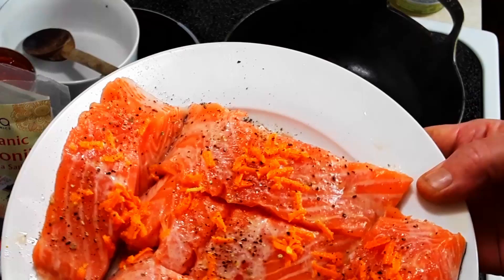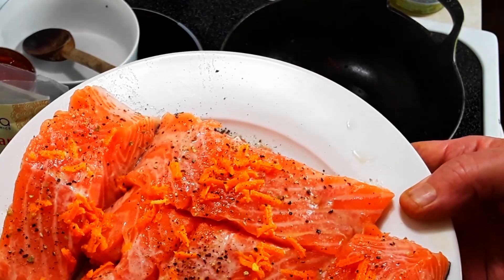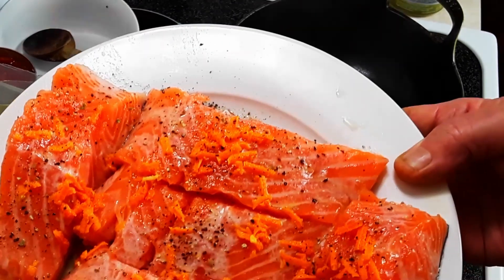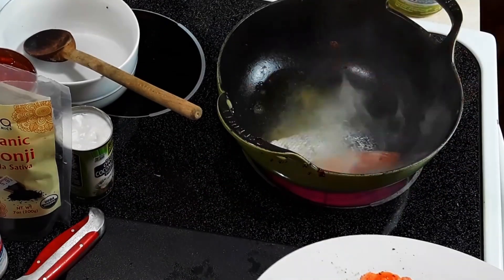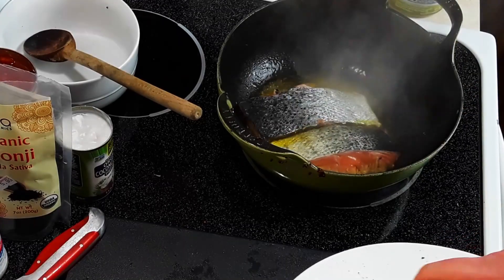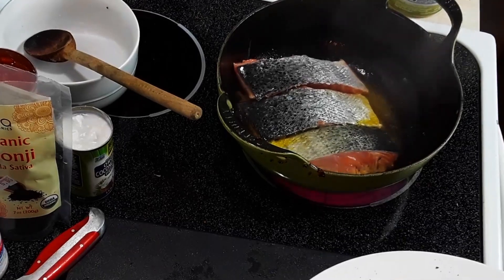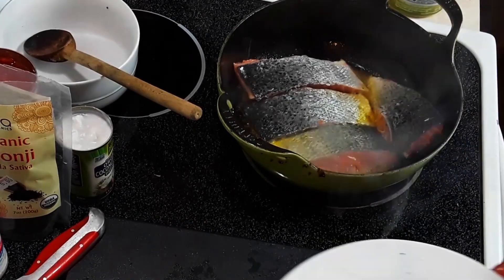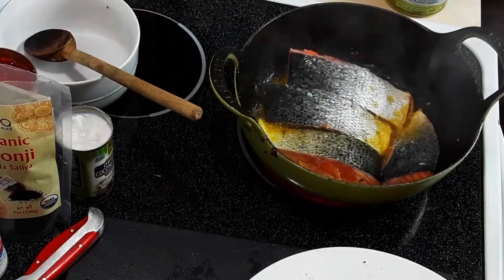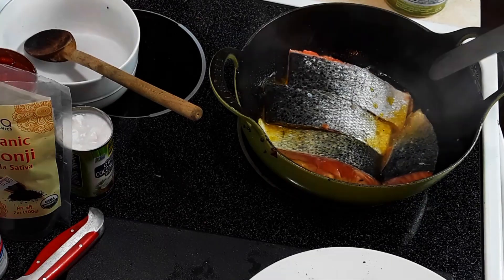Now we're back. We have the salmon that has been marinating for about half an hour, 30 to 40 minutes. We're going to put that in now. There's a little bit of fresh cracked pepper in there to help activate the fresh turmeric. There's mustard oil in here. Shake it a little bit, make sure it doesn't stick. I'm going to cook it for about two minutes on each side.